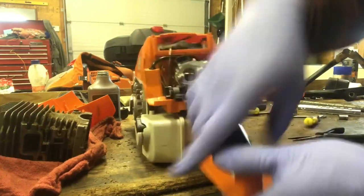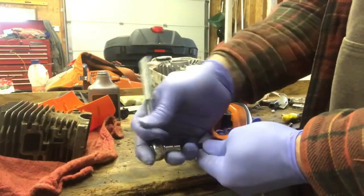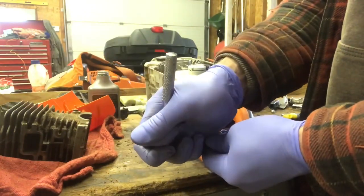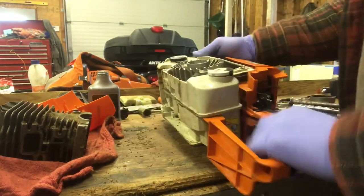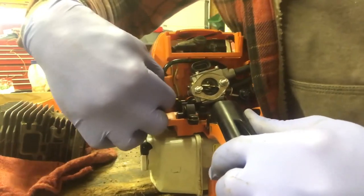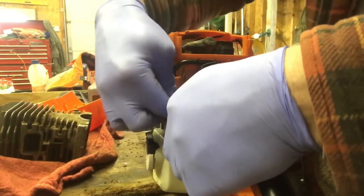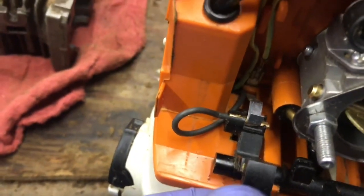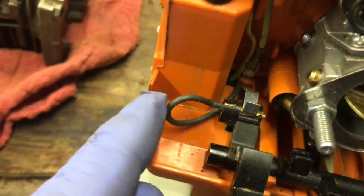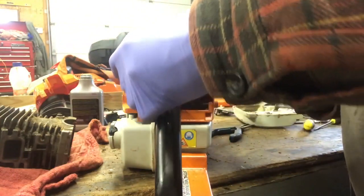There you go — we are ready to put the back of the handle on. We're going to flip it over — it is going into plastic so don't tighten it up too crazy. Now that's on. This is for your kill switch — we slide this into its position. When you go to shut it off, that tab hits here. We'll throw that on and put the air filter in place.